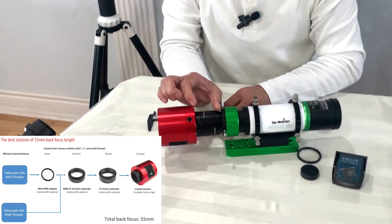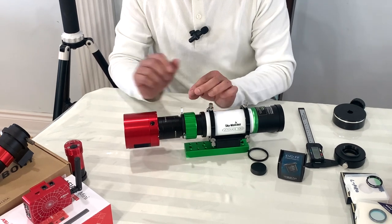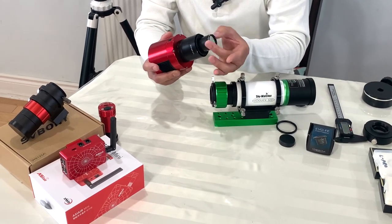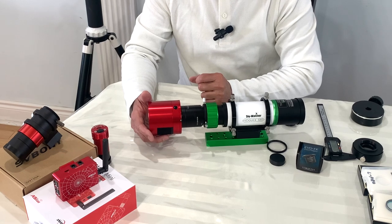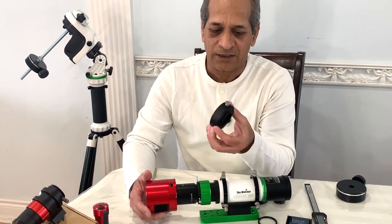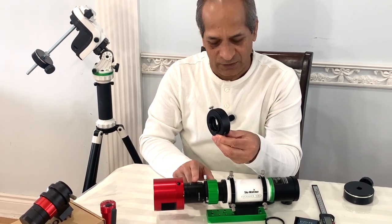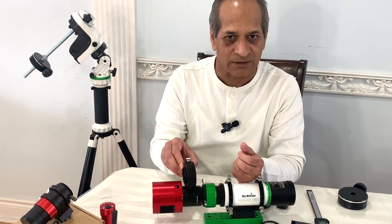In this process of setting the back focus we forgot one thing — the filter. There are two options to attach the filter. The first option is to take out everything including the field flattener, insert your filter, and put it back. This is not a good option because it is very difficult to change the filter. So what I want to do is use a ZWO filter drawer so that I can take out the filter drawer, change the filter, and put it back. The filter drawer has to go into this imaging train. We will remove the 21mm spacer and instead use the filter drawer.